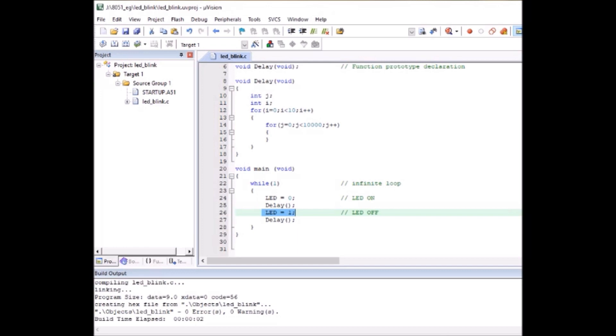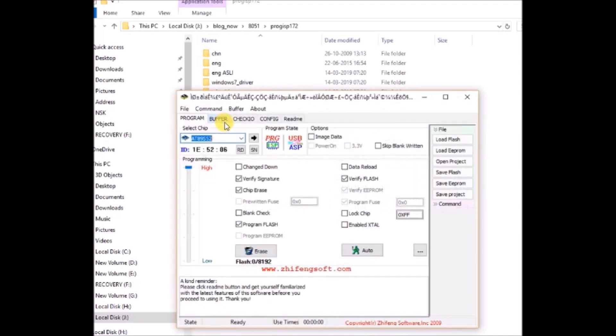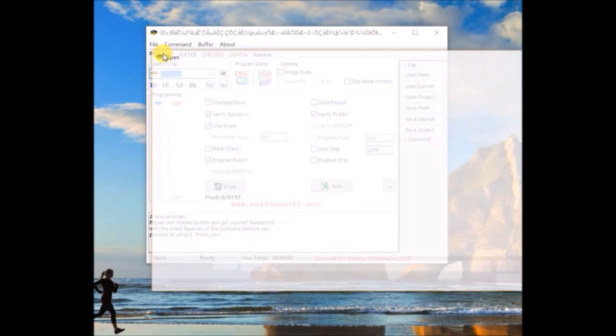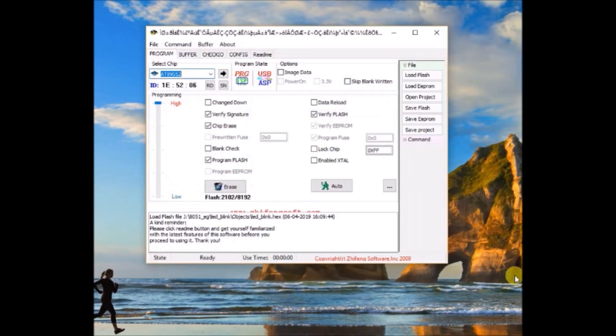Click Build to generate the hex file. We will use ProgISP software to upload this hex file onto the 8051 IC — no installation is required, just download and unzip. Open ProgISP, select the IC S89S52, click Load Flash and browse to the hex file location, which is generally in the Objects folder of your project. Tick 'Program Flash' and 'Verify Flash', then click Auto.